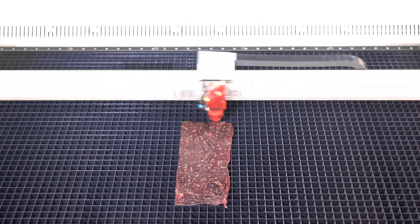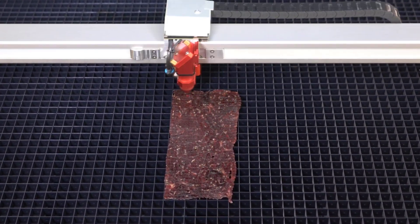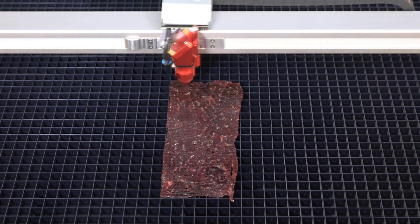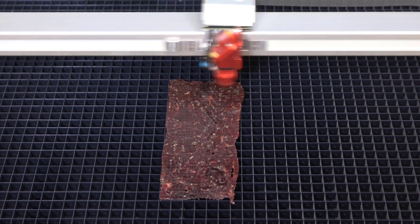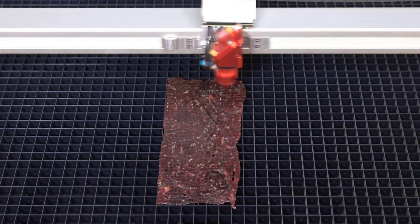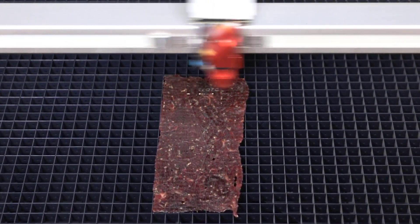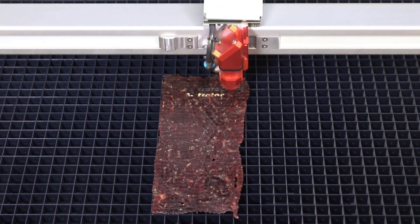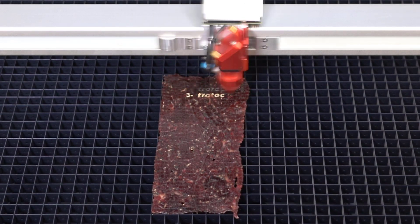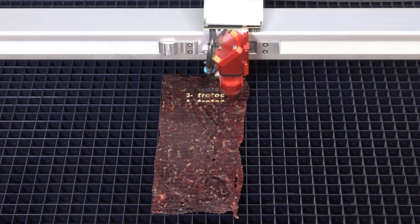Starting the laser — I went ahead and used air assist. So this first setting is going to be 10% laser power. We'll see how 10% performs on beef jerky. Looks like we're not getting any discernible response. Now 20% — looks like we're not seeing much either. Actually, that was 30% and it's looking way better — almost bright white! Interesting.